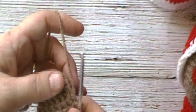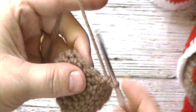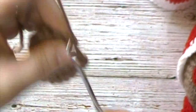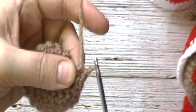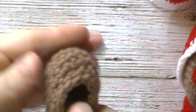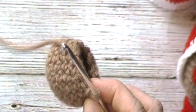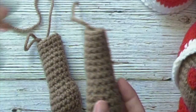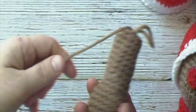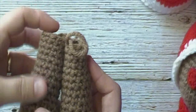For rounds 8 through 16, we will chain 1 and work 1 single crochet in each stitch around. We will have a total of 12 single crochets for each of these rounds. When you have finished round 8, we will begin stuffing our leg. We will finish off our first leg piece, but do not finish off our second leg piece — we will use this to attach the two legs together.